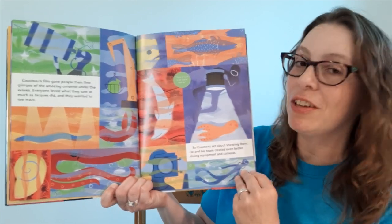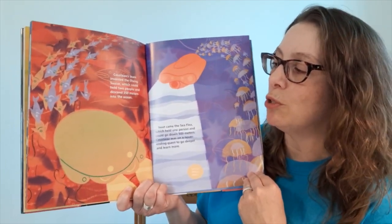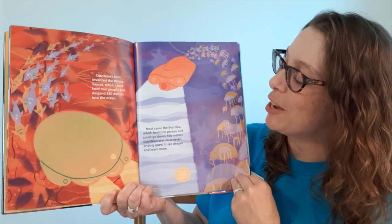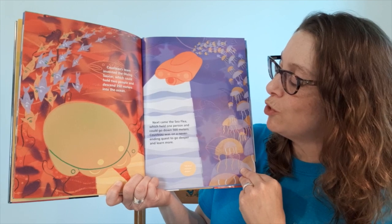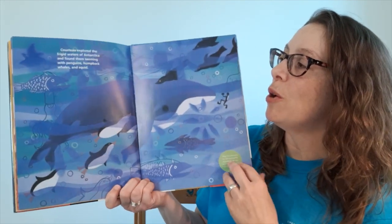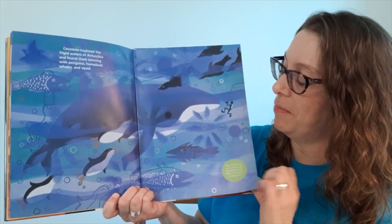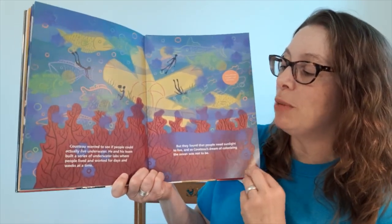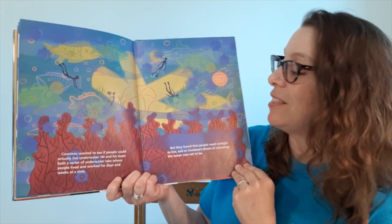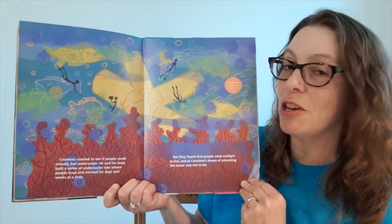Cousteau and his team created even better diving equipment and cameras. His team invented the diving saucer, which could hold two people and descend 350 meters into the ocean. Next came the sea flea, which held one person and could go down 500 meters. Cousteau was on a never-ending quest to go deeper and to learn more. He explored the frigid waters of Antarctica and found them teeming with penguins, humpback whales, and squid. Cousteau wanted to see if people could actually live underwater, and his team built a series of underwater labs where people lived and worked for days and weeks at a time, but they found that people needed sunlight to live.